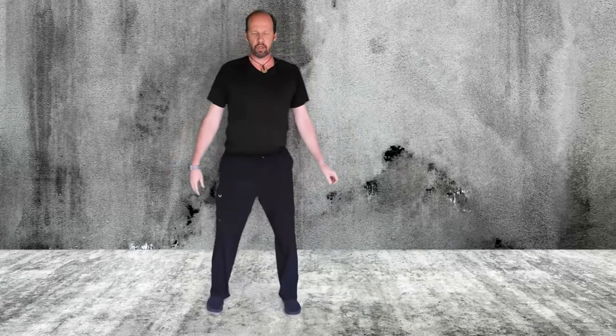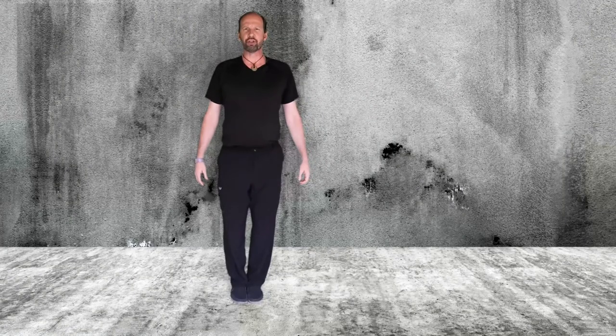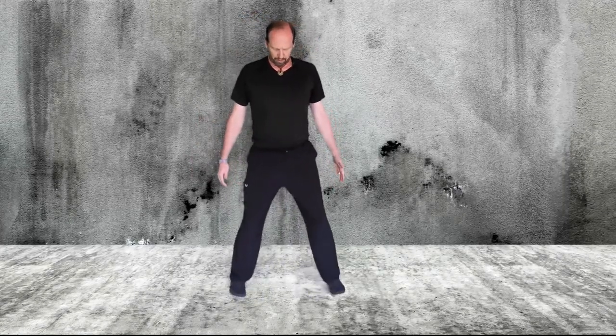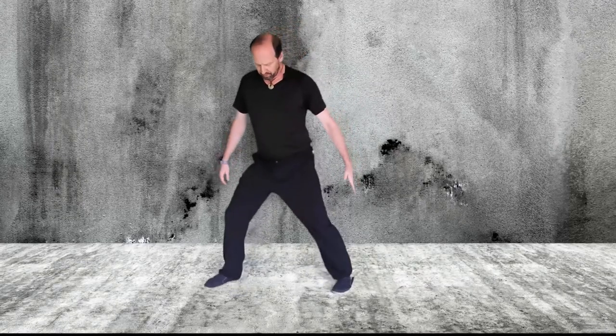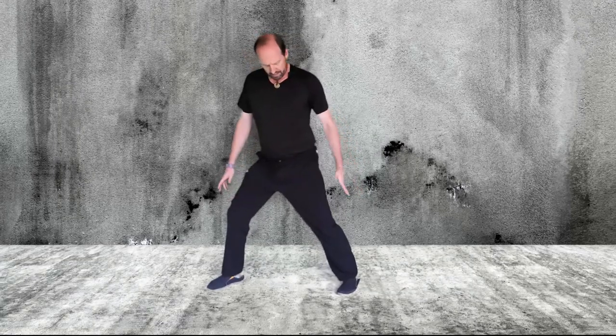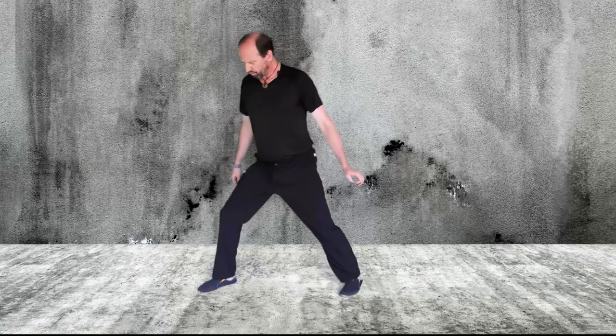To begin, feet together in a neutral or zero position. From there, step out to about double your shoulder width apart. From there, pivot into what I call the bow stance, where my right knee is bent, my left leg is straight, and I'm trying to keep my knee over my ankle.